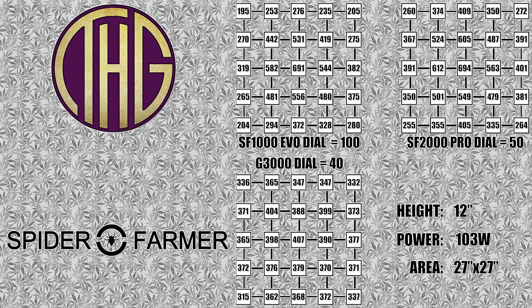With all three lights hanging at 12 inches, you can see some pretty interesting differences between all of the lights. The SF1000 Evo and SF2000 Pro both have very high levels in the very center of the tent at almost 700 PAR each, with the SF2000 Pro dropping off a bit towards the edges of the tent and the SF1000 Evo dropping off quite a bit.